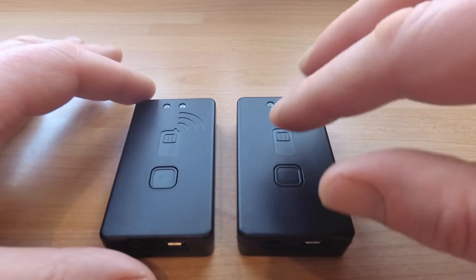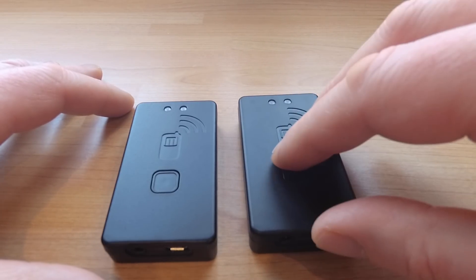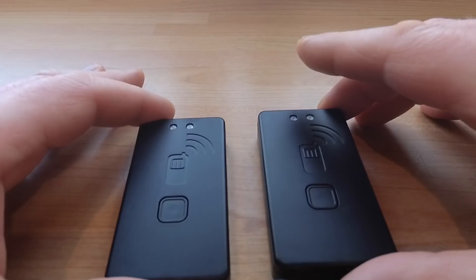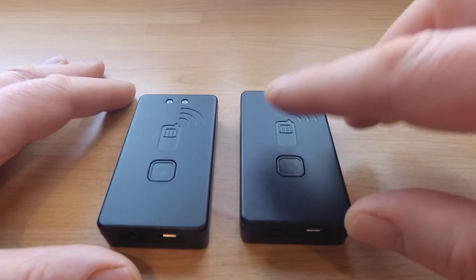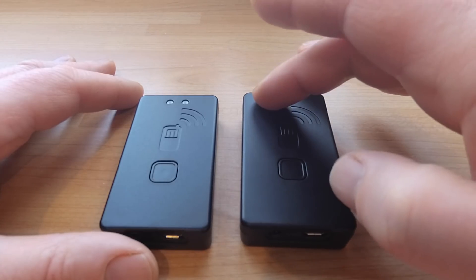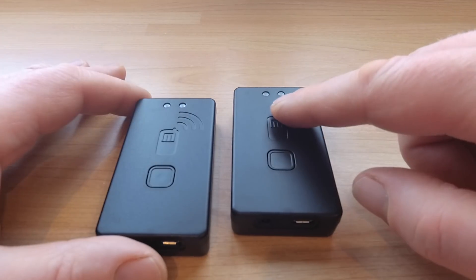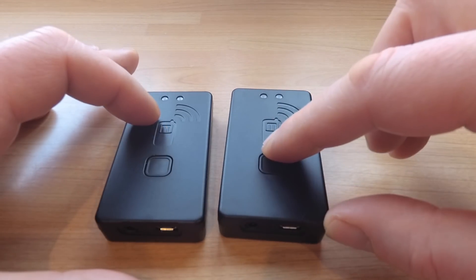The TNC3 has a number of digital signal processing improvements that help it work better with a wider range of radios. For today's test we're going to be testing the TNC3 with a Baofeng GT radio. There's also a better use of the indicator LEDs when you're transmitting and receiving, giving you a better indication that the TNC is working.